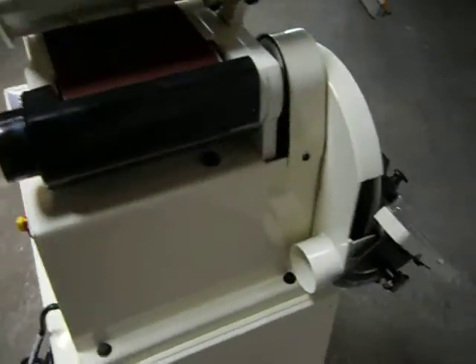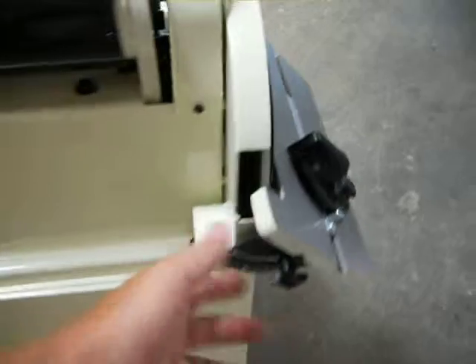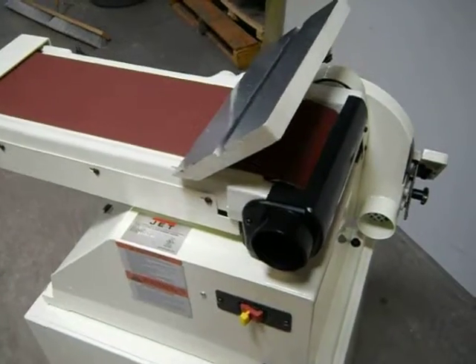All the other functions operate. It comes with two platens and these tilt in and out. Of course, the whole head also moves up to the vertical position.